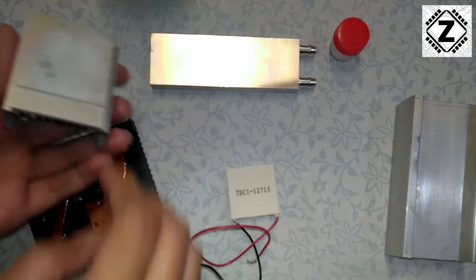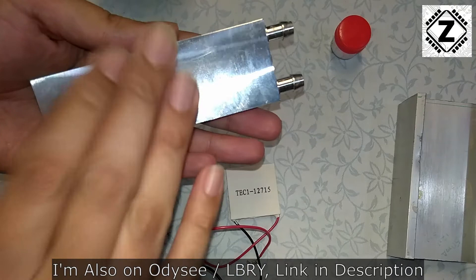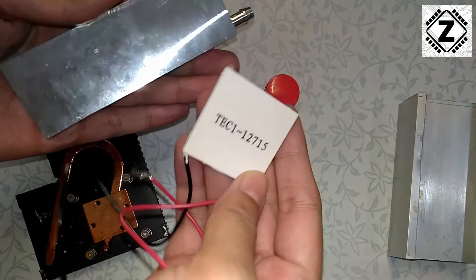Now for the jugaad part of this video. You can also use a water block — even if the water flow is not working or you don't have a pump, it's all right. For five seconds you can put your Peltier on it after applying the heatsink compound. Put a little bit of it on the water block, place your Peltier module on it, and you can test it. Even without water flowing, it can survive five seconds with no issues.